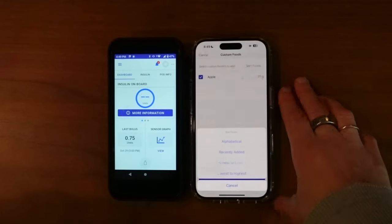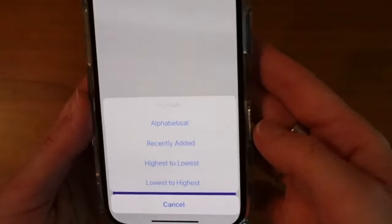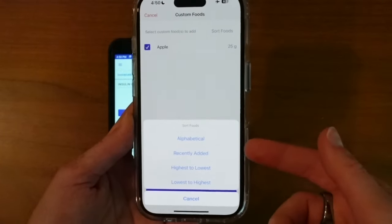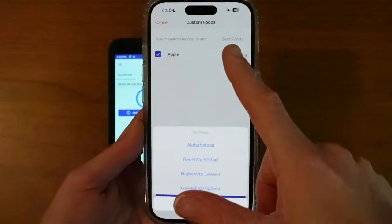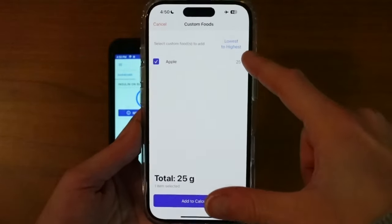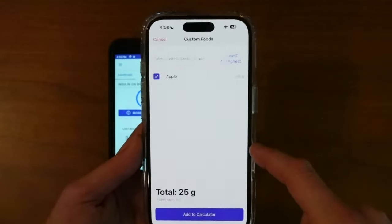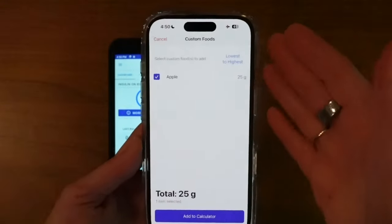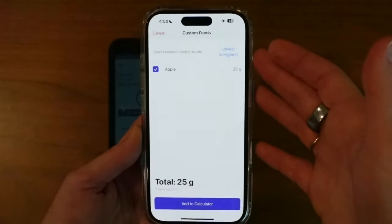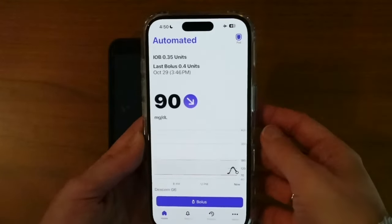I see 'sort foods' up here — alphabetical, recently added, high to low, low to high. Interesting. Even think if you were like, I want a lower carb snack, and you had all the foods you ever ate in here, you could sort lowest to highest and say, these are the lowest carb snacks, I'm going to opt for one of those. This could even become a bit of a Bible in terms of food options. That is a neat feature.